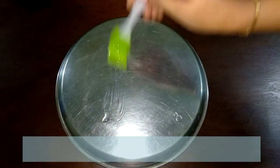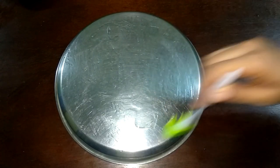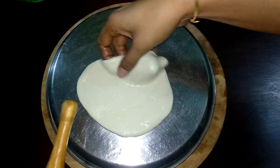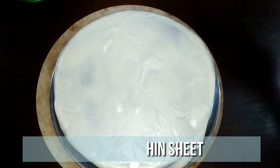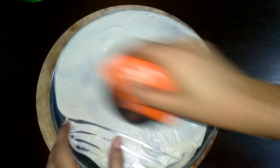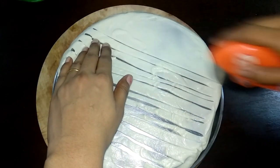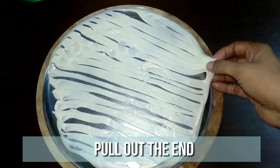Take a silver plate and grease its back well with oil. Place a ball in the center and spread it using a rolling pin. Make very thin sheets. Now using a cookie cutter, make cuts like this. Then from one end, stretch and pull out.